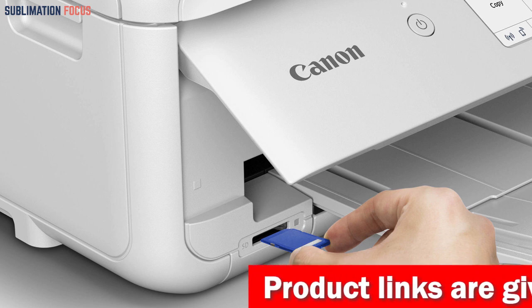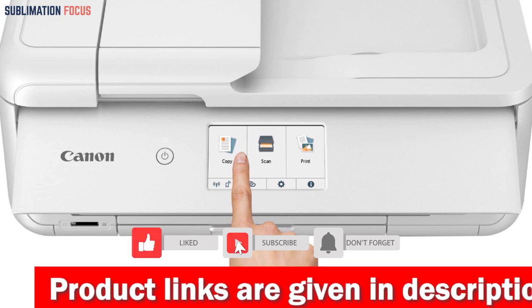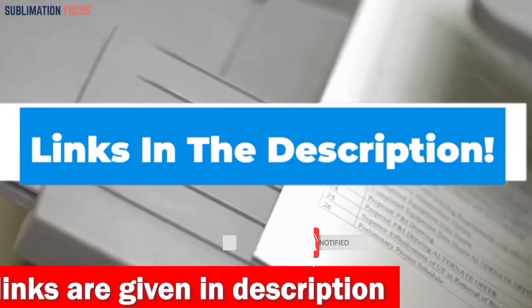The PIXMA TS9521C also has built-in Wi-Fi and Bluetooth connectivity, making it easy to print from your smartphone or tablet using popular services like AirPrint and Mopria. If you like this printer, check out the link given in the description box to purchase it right now. Number two...